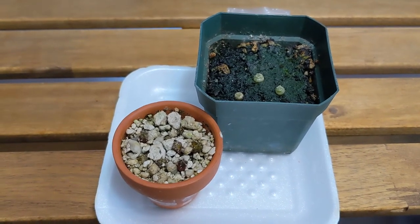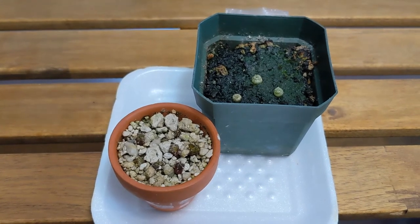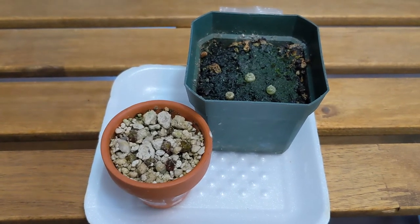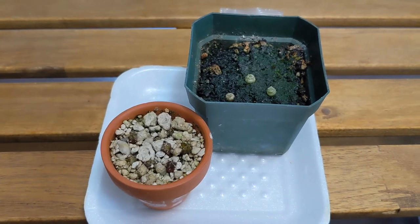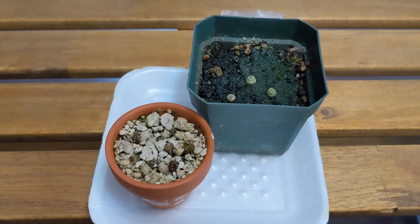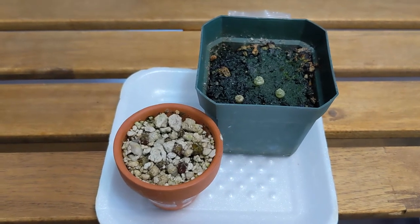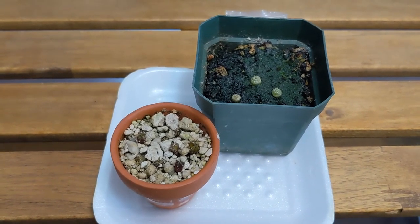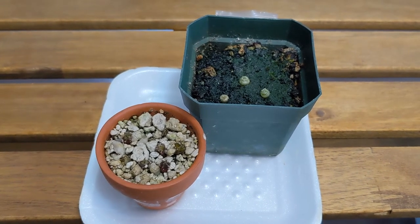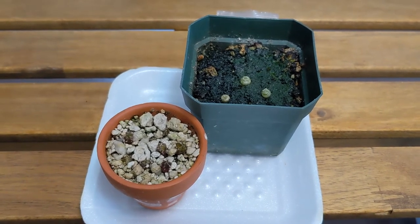The worst one was my Pseudoripsalis amazonica. I already had issues getting germination on those seeds. I had one survivor and in the process of removing the thrips I used an oil soapy solution — a homemade horticultural oil — that completely destroyed the seedling, so it was pretty disappointing.